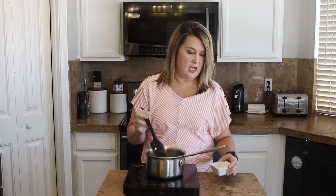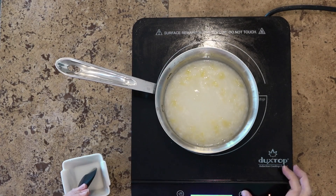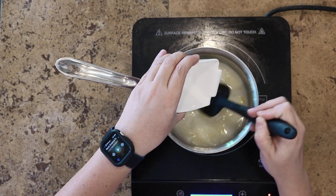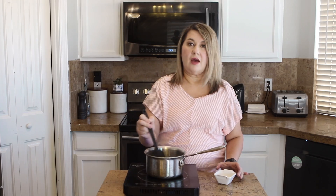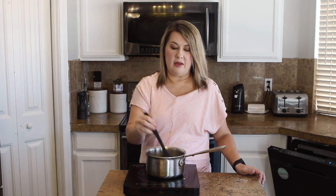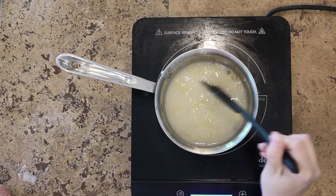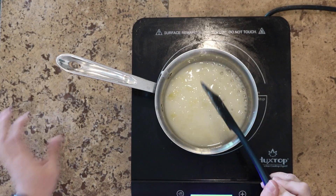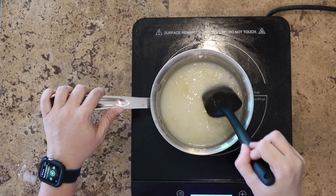Now that this has been simmering for 10 minutes, I'm going to add our cornstarch. I have it mixed with water so it doesn't lump up in our sauce. Slowly add that to your pan. At this point you're going to want to keep stirring this and let it simmer for another five minutes. It's been about five minutes and it's gotten nice and thick. It will thicken a little bit more as it sits, so I'm going to take it off the burner and let this get to room temp because that's how it's served.